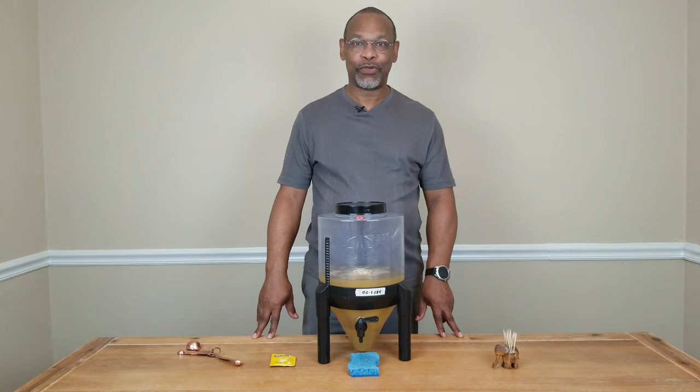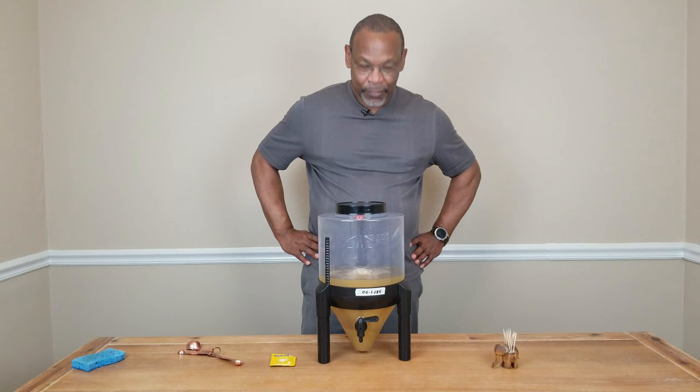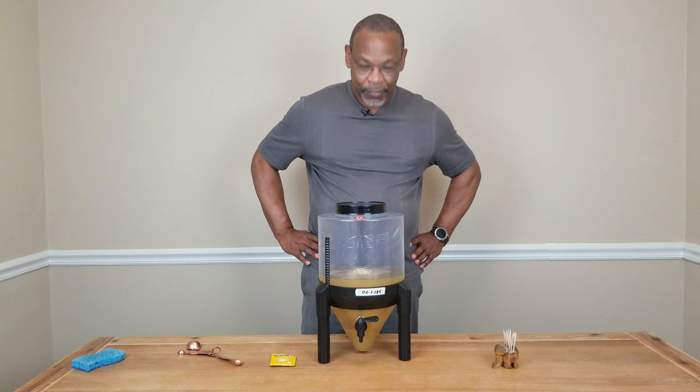Put this aside somewhere that's relatively nice and dark for the next week or two. After which, you're going to rack or siphon your wine into a secondary fermentation vessel to remove a lot of that dead yeast sitting at the bottom of your fermenter. Give it roughly two or three months, and voilà — it's time for wine.